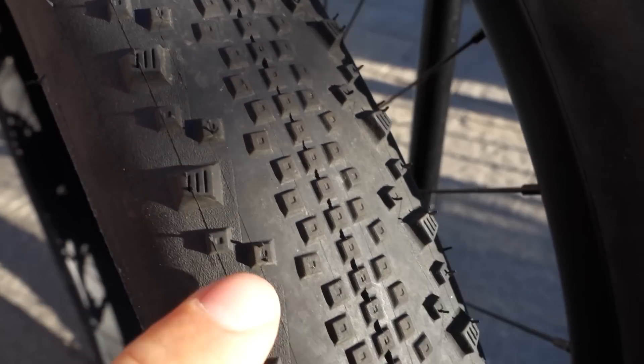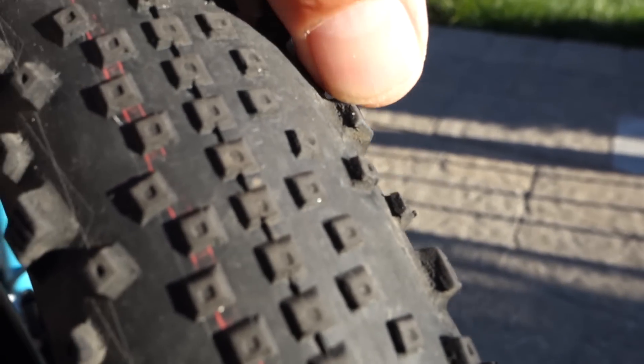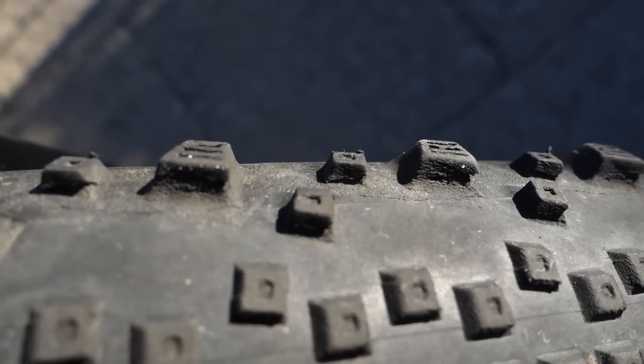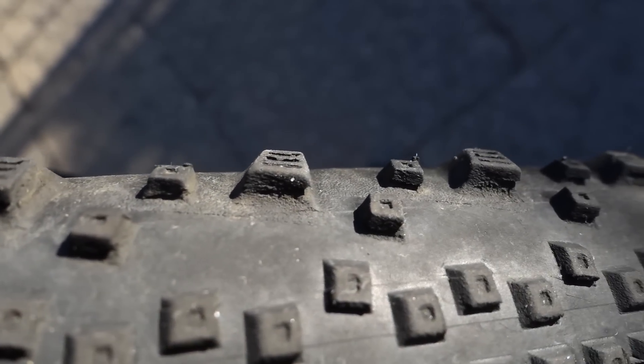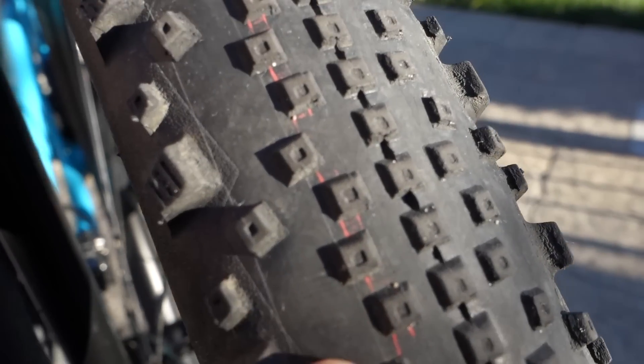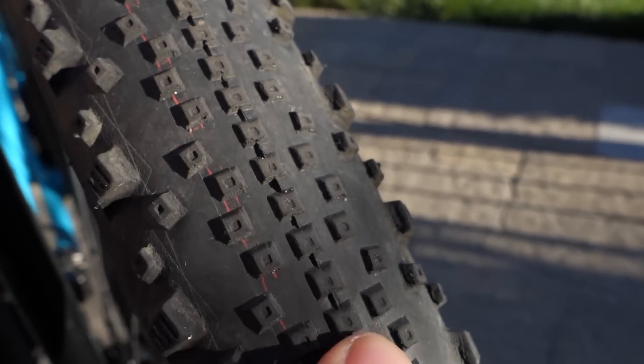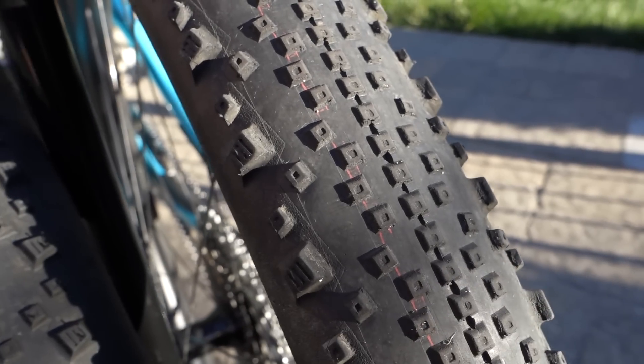This tire was also used by a really light rider, about 60 pounds. I am about 175 all dressed up, and you can see the cornering knobs being pretty much done on mine. I can still ride the tire but I would need to replace it for next year. I didn't have any flats this season — given all the exposed casing, that's quite something. In all previous years I've had at least one flat throughout the season.